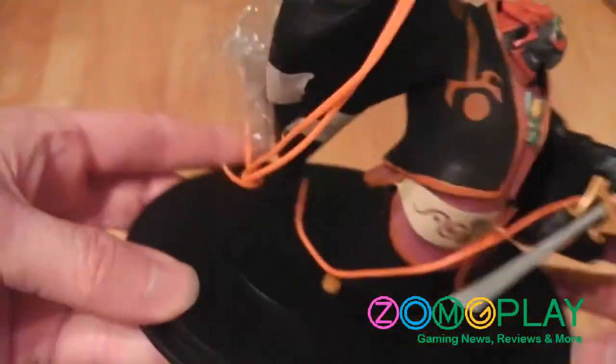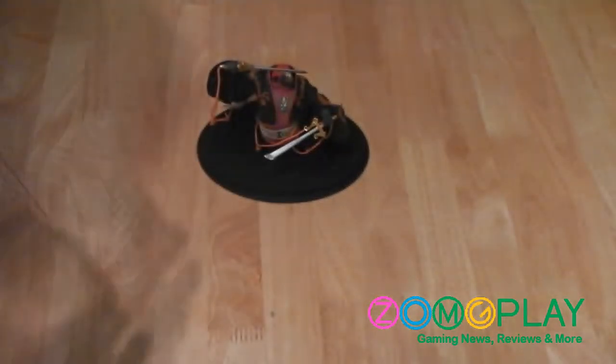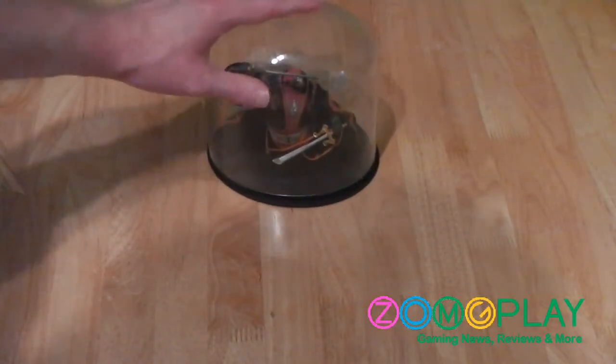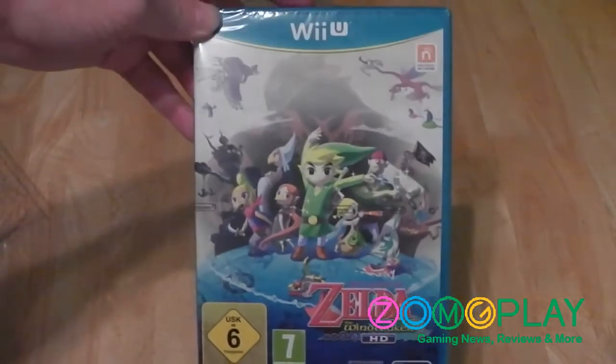It's a nice little figurine — pretty cool, ideal for Zelda fans. It's probably one of the first times we actually get a special edition item included inside with a game. You can put that plastic casing around it to protect it.